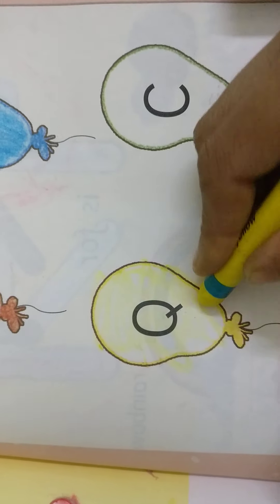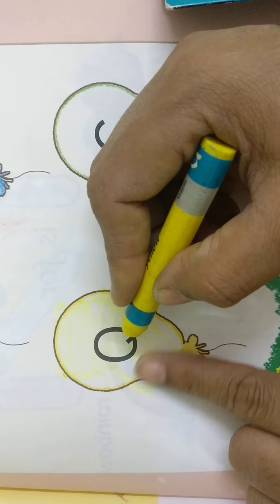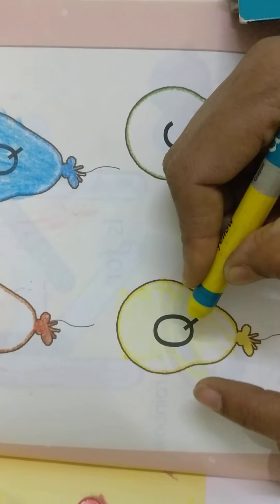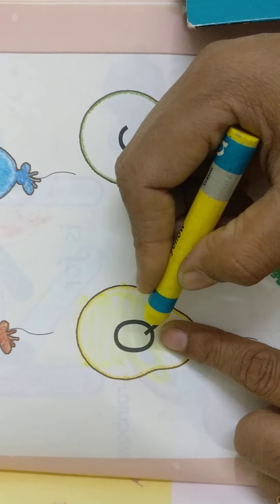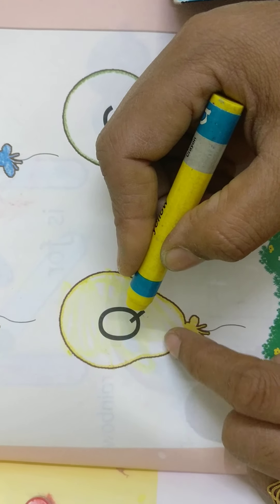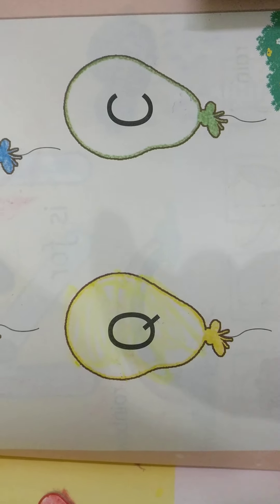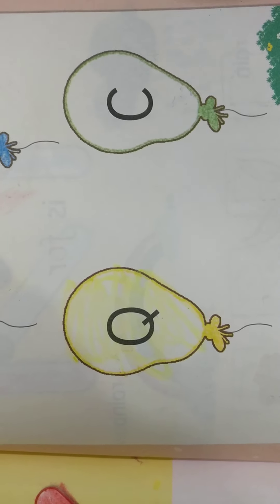Yellow color crayon. When you are tracing, when you are coloring, you need to say the letter and the sound of the letter. What is this letter? Letter Q. And the sound, children — Q sounds: qua. Okay, children, bye.